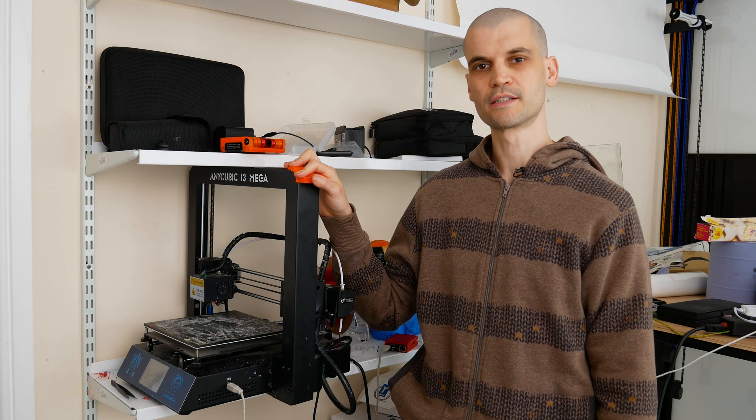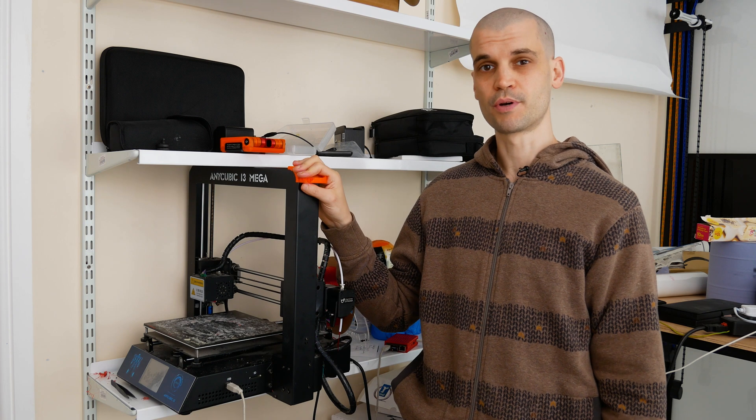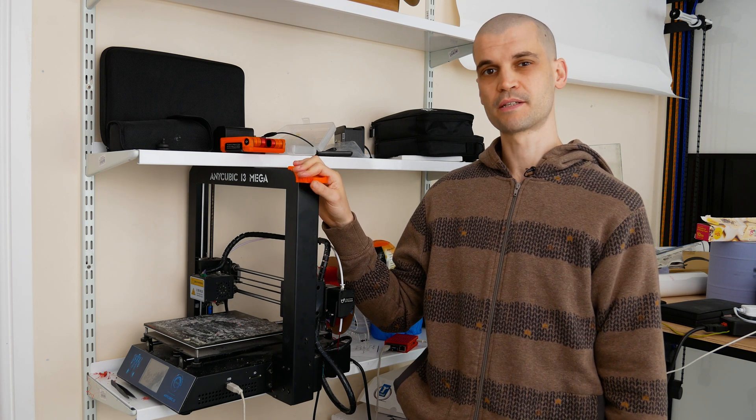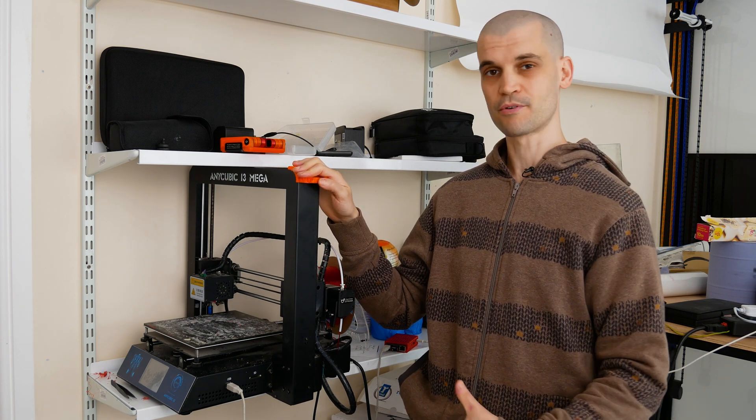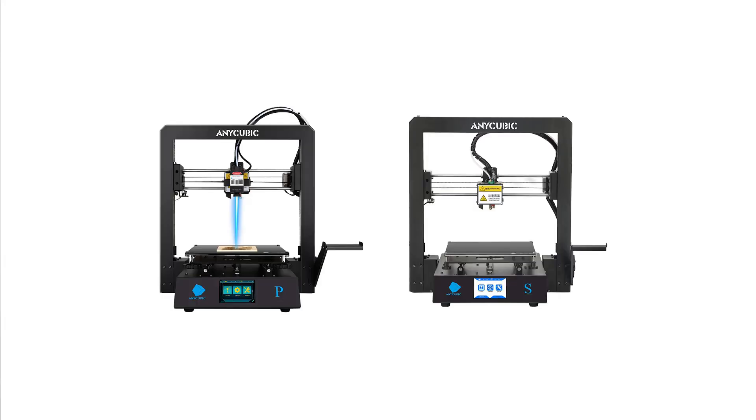Hi everyone, it's Paul from This Design. Today I'm going to show you how to upgrade your Anycubic extruder. This is a really quick and easy upgrade and I think it gives you the best bang for buck for any sort of upgrade that you're going to make to your i3 Mega. This upgrade is really only relevant to the original Mega model — if you've got the S or the Pro, you do get the upgraded extruder.